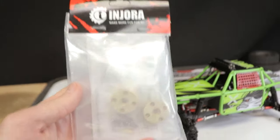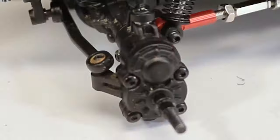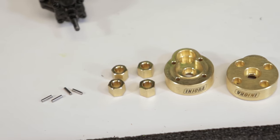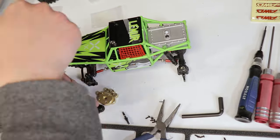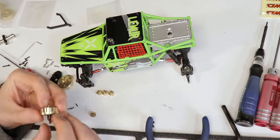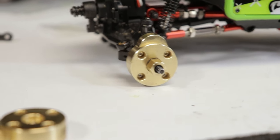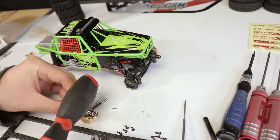Even easier than that was installing the brass portal covers from Injura. All the necessary hardware was included, along with some brass hex mounts to increase the backspacing, which may be necessary depending on what wheels you're using. I decided to only install the brass covers on the front axle and not the rear — I've seen some people say that having more weight in the front will help pull it over obstacles, and I might experiment to see what difference it makes having brass covers only in front versus on all four corners.